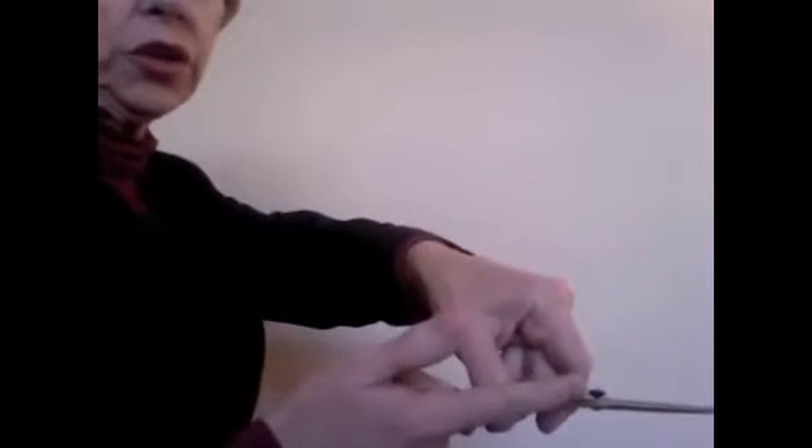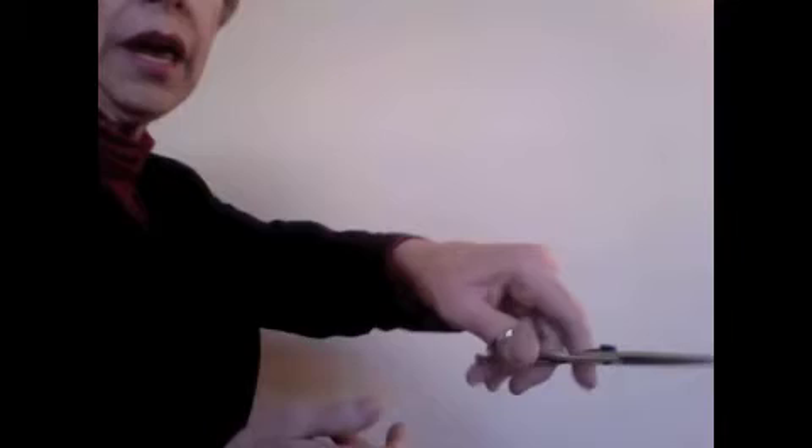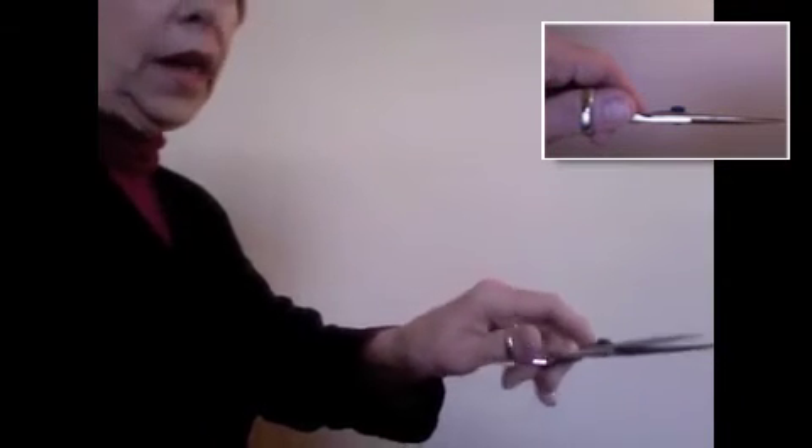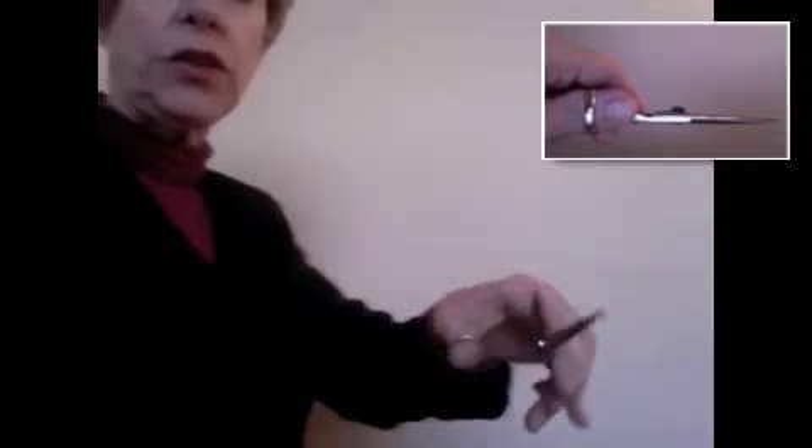What that looks like from the back is that here is the finger position on a traditional shear that's parallel with the shear — I'm turning it so that it's perpendicular with the body of the shear. And that can also be shown to them in terms of point cutting.